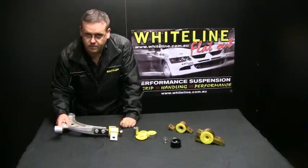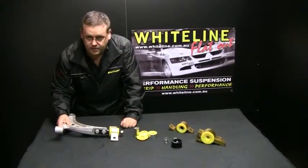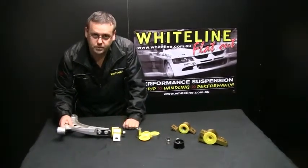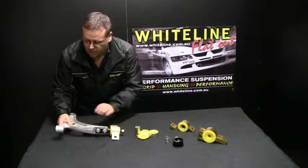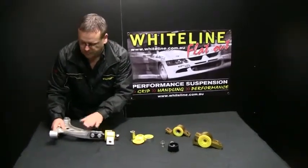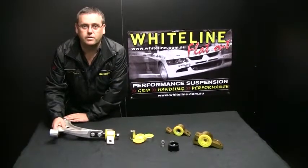If we don't misalign that, we add friction into the suspension, which is a very bad thing to induce. We want the suspension to move freely. We want the shocks, springs, and sway bars to do their job — we don't want the suspension bushing to bind up the suspension. We need the suspension, and especially that wheel, to stay in contact with the ground at all times.